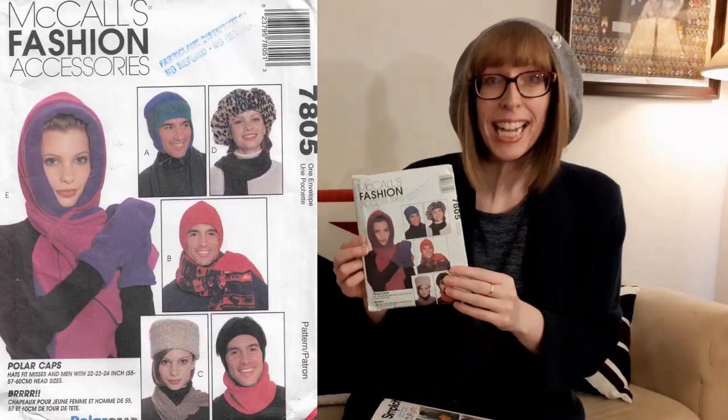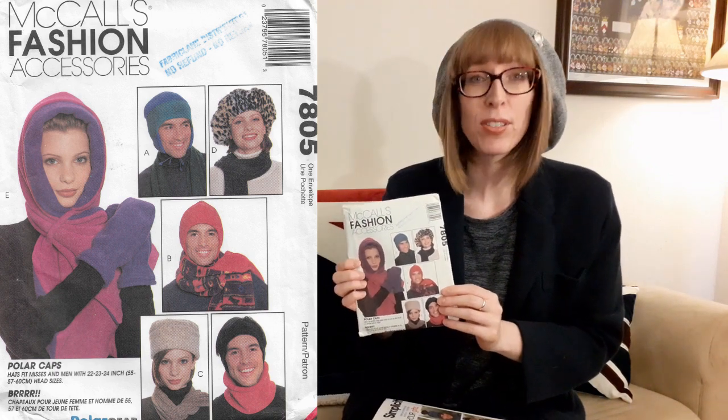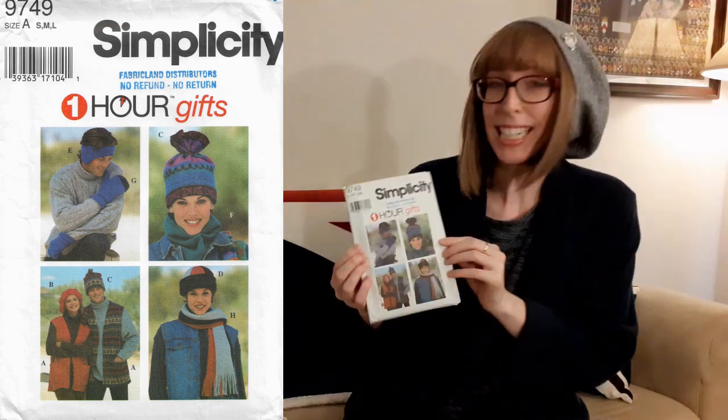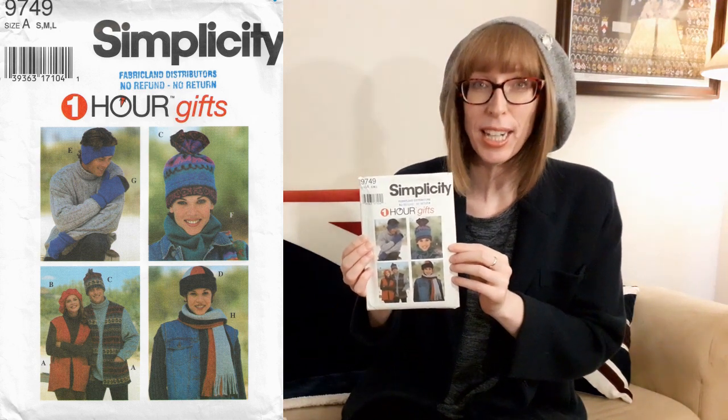I used two different hat patterns for this video. The first one is McCall's 7805, it's one of their fashion accessory patterns that was published in 1995. I purchased this pattern for $1.99 at Value Village. The second pattern I used for the hat and mitts is Simplicity 9749, also published in 1995 and also purchased at Value Village. I'll post the link in the description box for the video where I did the thrift haul where I purchased these patterns.